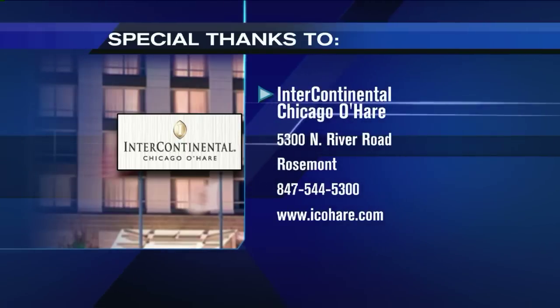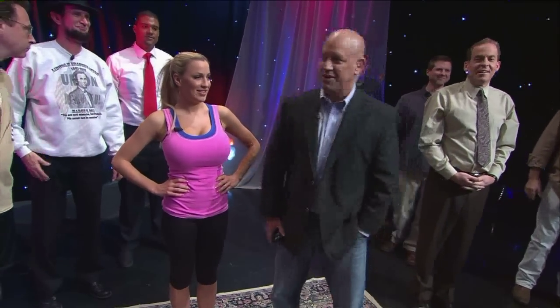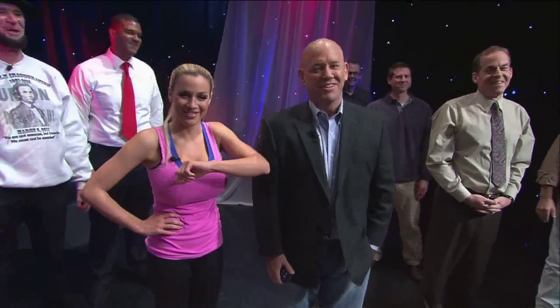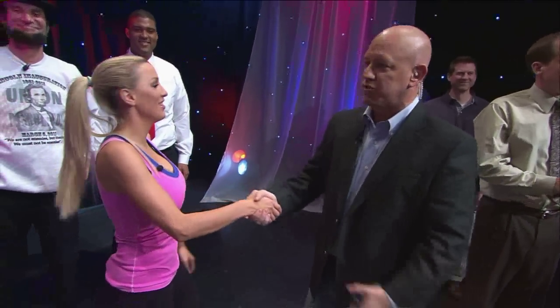There are some tips on there as well. Special thanks to the Intercontinental Hotel. The yoga DVD is coming out in a few weeks — a great gift for Christmas, the New Year, or whatever holiday you want to celebrate. All right, we've got to take a break. Jordan, thanks so much, we appreciate you coming on the show. Thank you, guys!